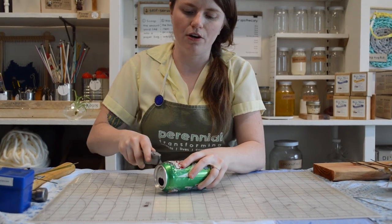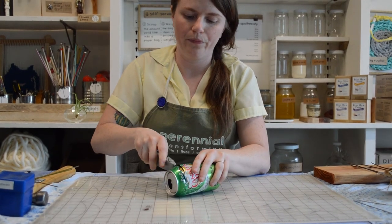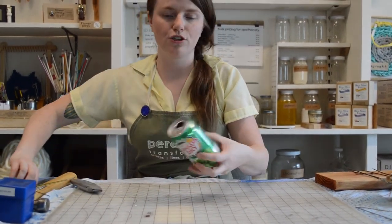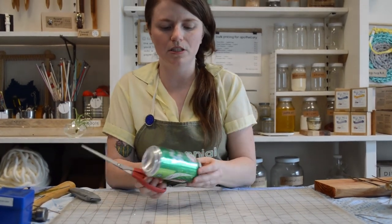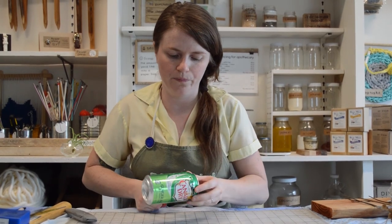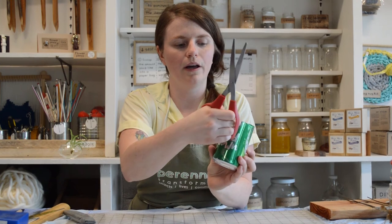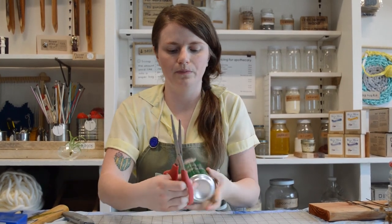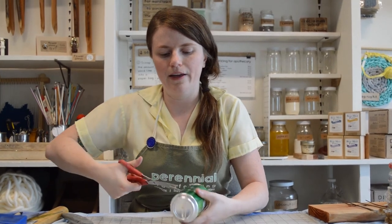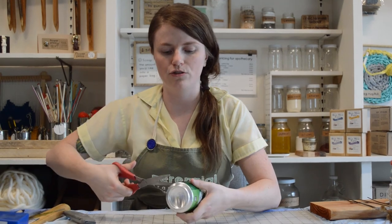Once I get this started I'll be able to insert my scissors in after a little bit. I've got enough cut that I can switch to scissors, which is a little bit safer and easier. I'm going to go ahead and put those in there and finish cutting in the round. Now I want to cut down to the bottom as well and start to cut this bottom edge at a straight angle.